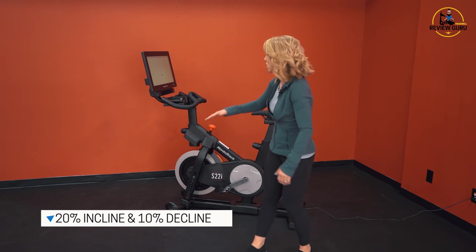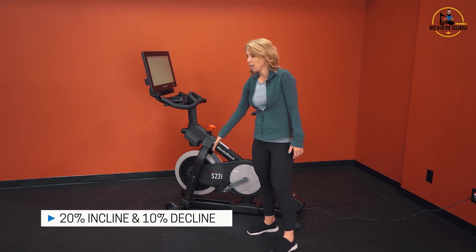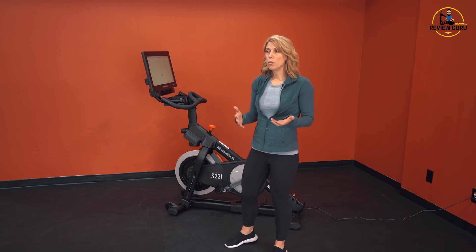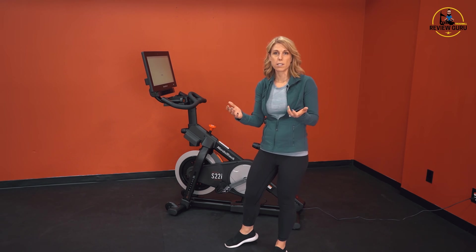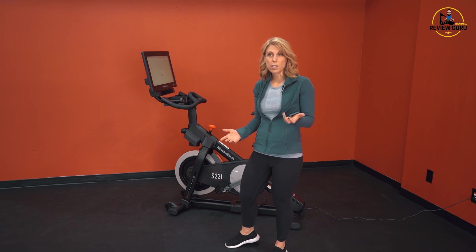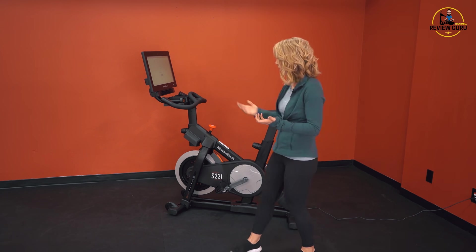This bike can reach a 20% incline and a 10% decline, which is really cool because I'm a spin instructor, and in most spin classes you simulate incline just with resistance. If you're going up a hill, you just increase your resistance. With the S22i, you can do both — you can increase your resistance to really maximize that hill work, but you also have actual incline and decline built in. It's a very cool feature.